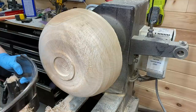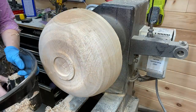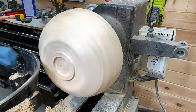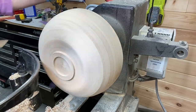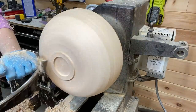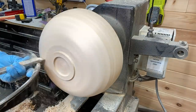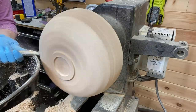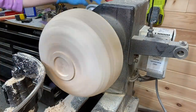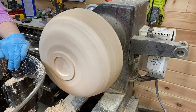Switching over to the curved tool rest now. A lot of people asked me about the tool rest — it's a Robust brand and I'll link it in the video description. I got it on Amazon for right around $100. Seems like a lot of money for just a tool rest, but it's robust, it lasts forever, and if you turn a lot of bowls like I do, it was worth it.